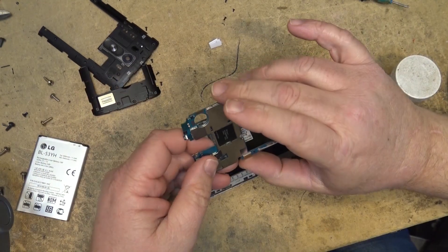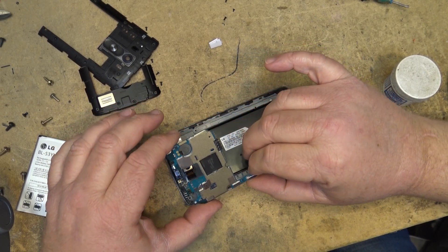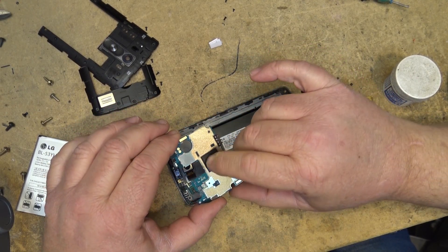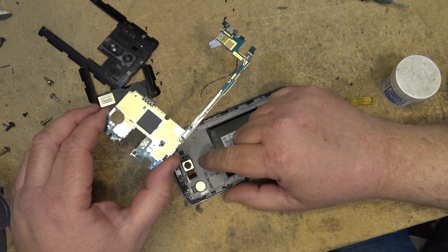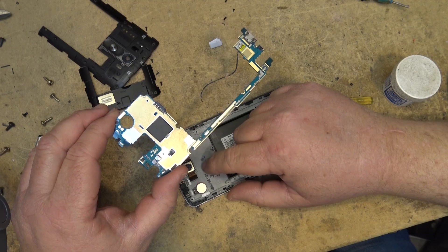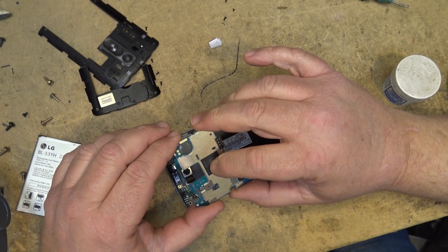From what I understand, the problem on these units is that the graphics chip and your system on chip — your main processor — are sandwiched together, and there's a bit of a gap between the heat sink and the chip, which causes the chip to overheat.